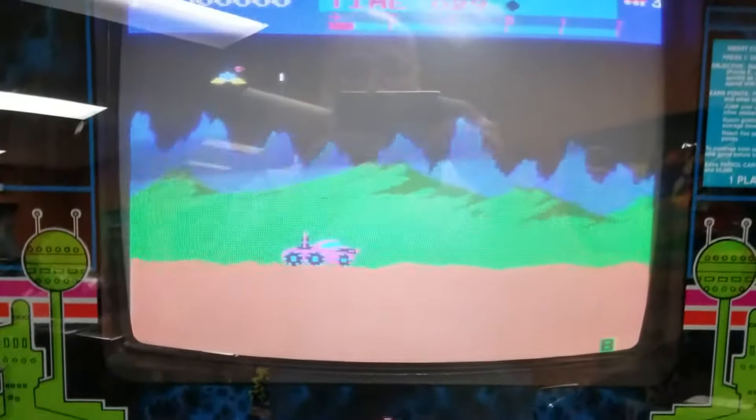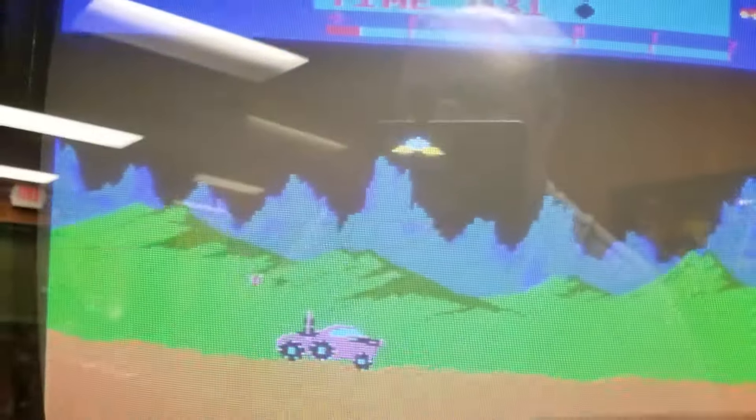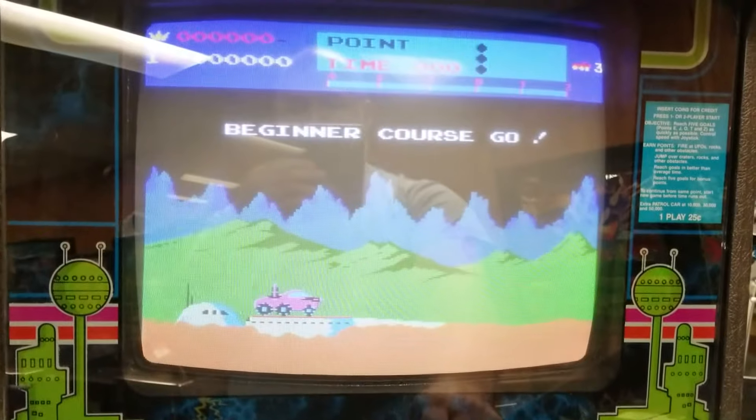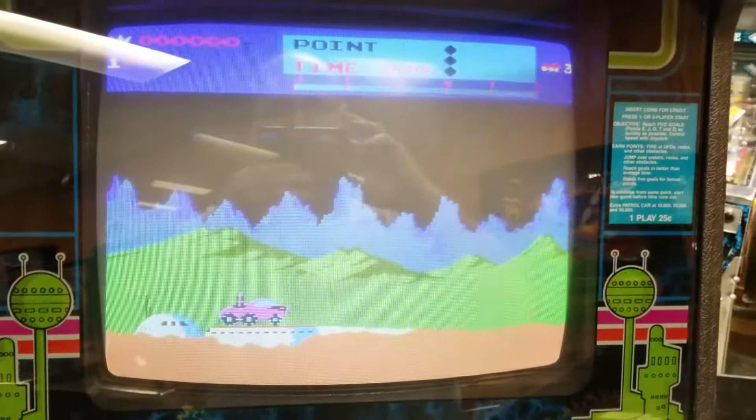It runs off the original fuse blocks. You can see we've got Moon Patrol running here, complete with sound. Anyway, I'm gonna play some Moon Patrol — you guys can look for this board in the near future.